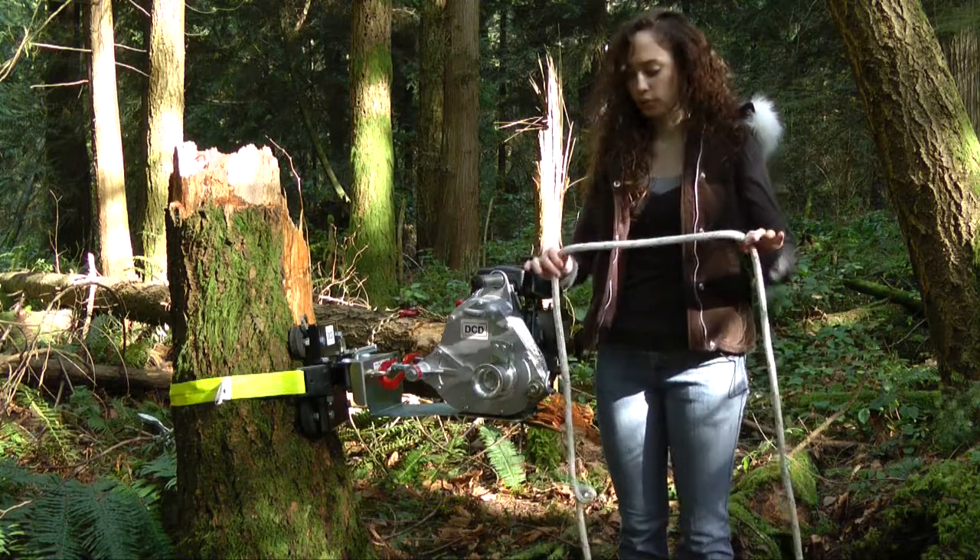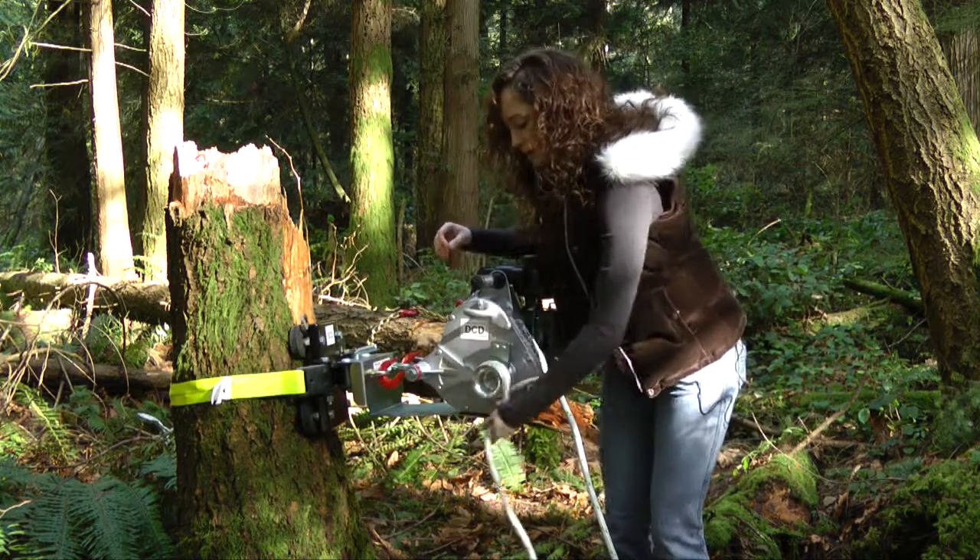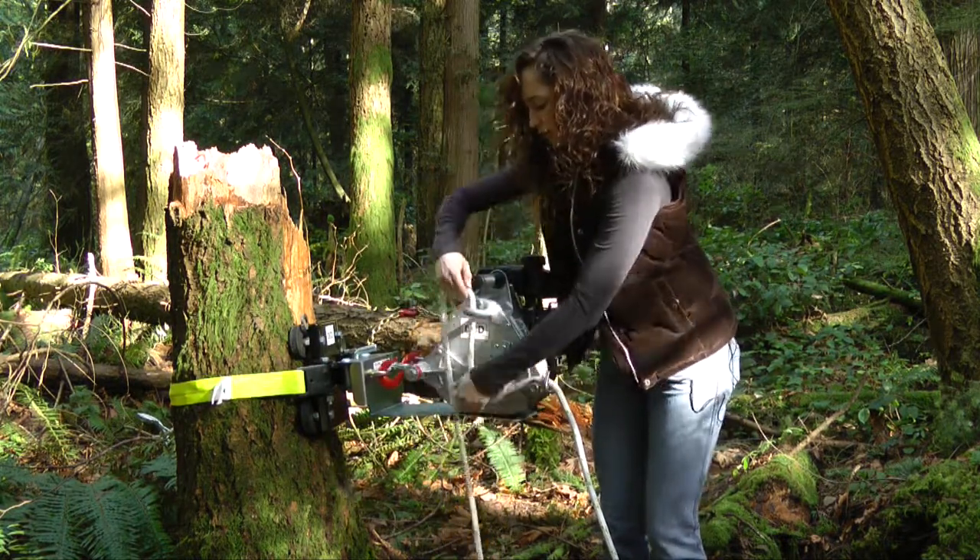Take your rope and put it underneath the capstan drum, wrap it around three times, and then up and through.